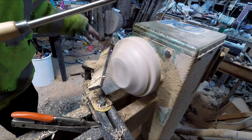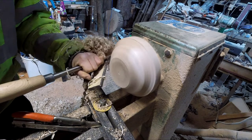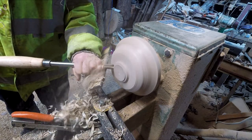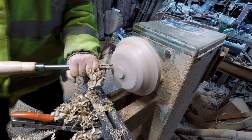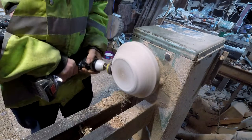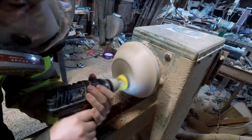I do like the way walnut turns. There are some lovely ribbons coming off it. Just facing the back off now, ready to put my recess in the back. A little bit of shear scraping around the outside.